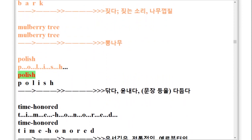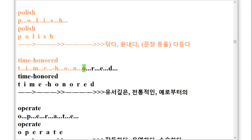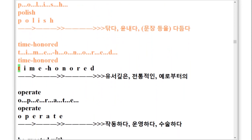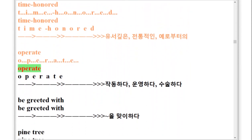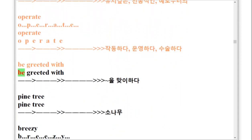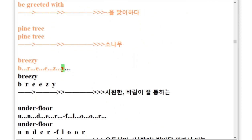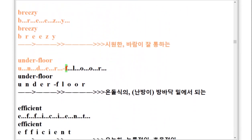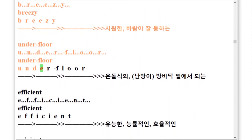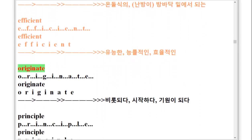Polish. Time Honored, T-I-M-E-H-O-N-O-R-E-D. Operate, O-P-E-R-A-T-E. Be greeted with. Pine Tree. Breezy, B-R-E-E-Z-Y.